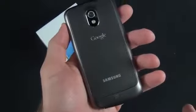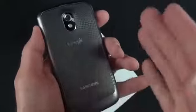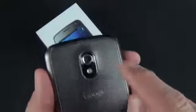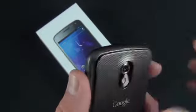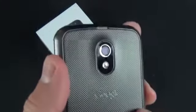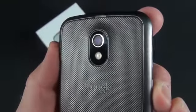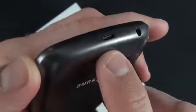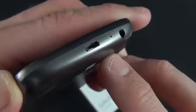Looking around the hardware: on the back we have the removable back plate with Samsung and Google branding and no carrier branding. There's a speaker at the bottom, a thumbnail port for peeling the back off, and centered on the back is the 5 megapixel autofocus camera with 1080p video recording and an LED flash below it.